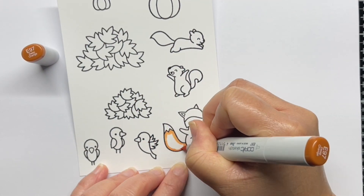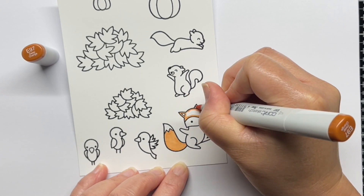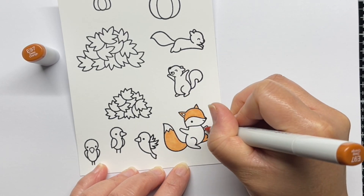First, I've stamped a bunch of autumn images from Happy Harvest, Jump for Joy, and Let's Go Nuts with Versafine and heat embossed them with clear embossing powder.